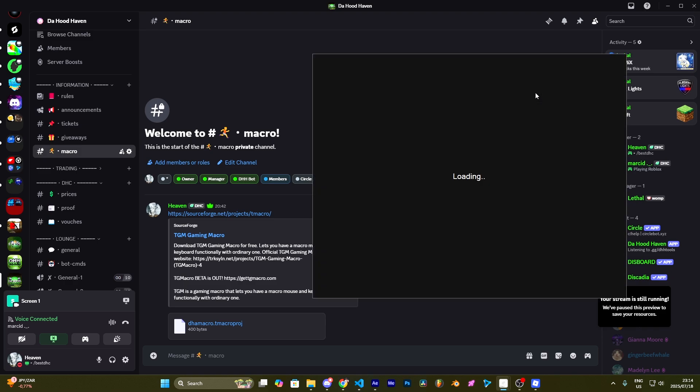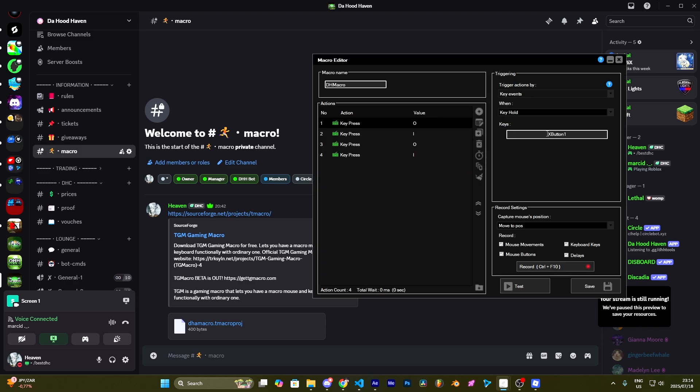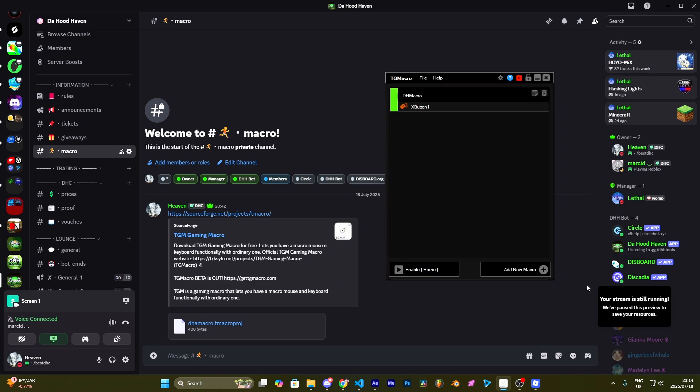To edit the keybind, press on Edit Macro. Then go to Keys, click, and choose your macro of choice. Once done, press Save.